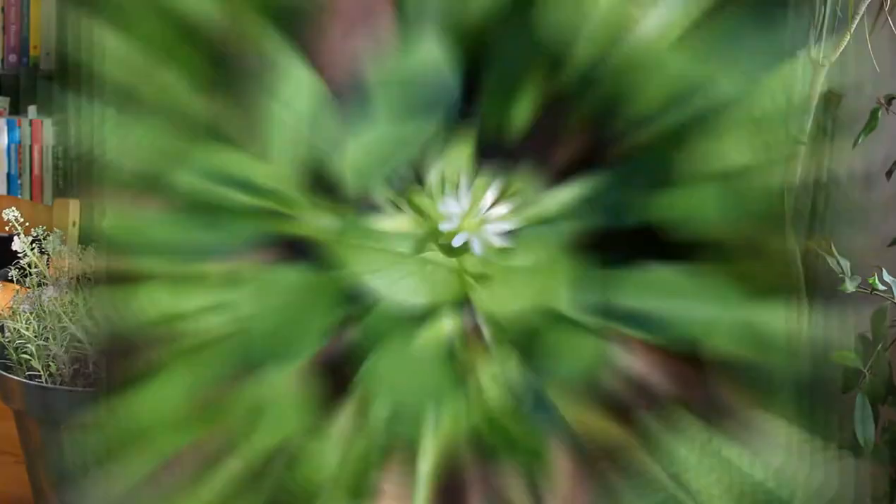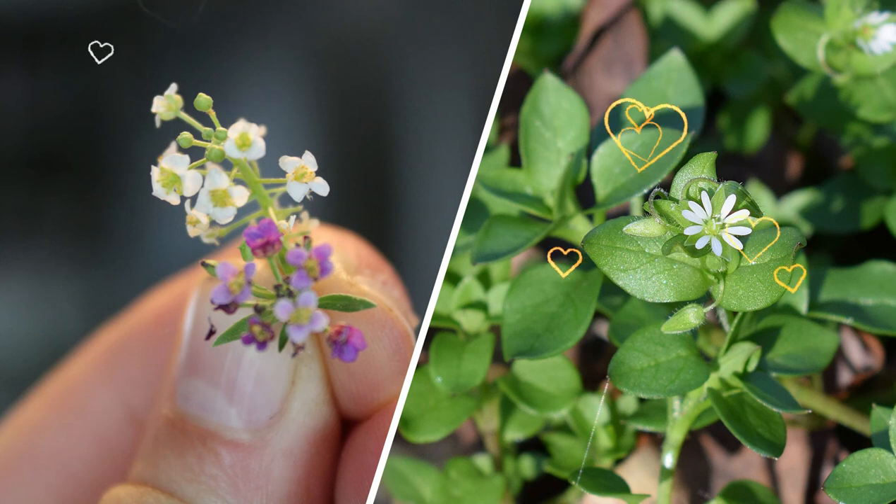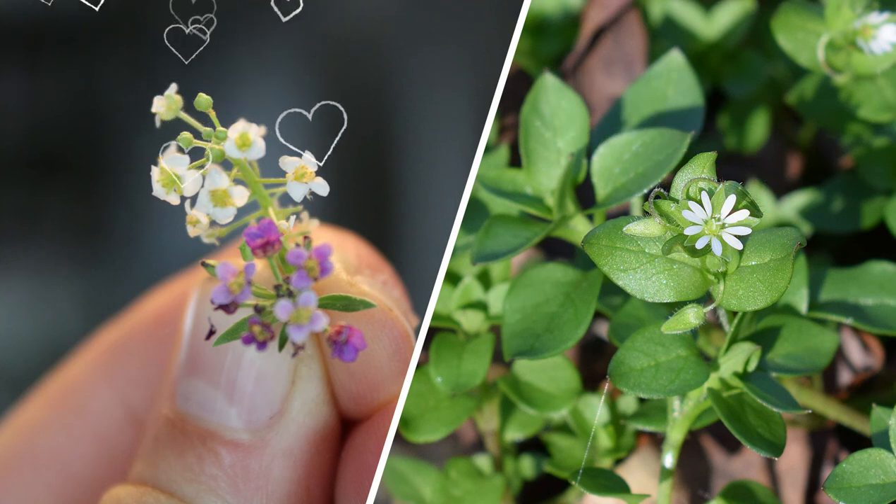Here's a picture of chickweed — they would totally be besties. I wish I could put on a famous song to show the affection these two plants would have for each other, but I'll just make one up: 'Two best friends, two best friends, we would get along 'cause we're so tiny. Two best friends, two best friends, we would get along 'cause we're so small.'